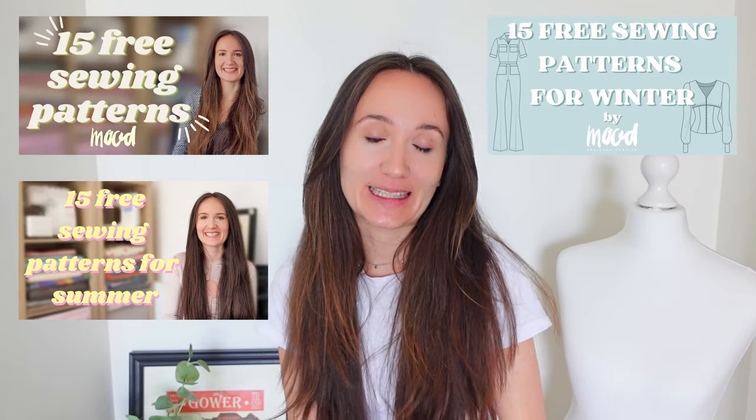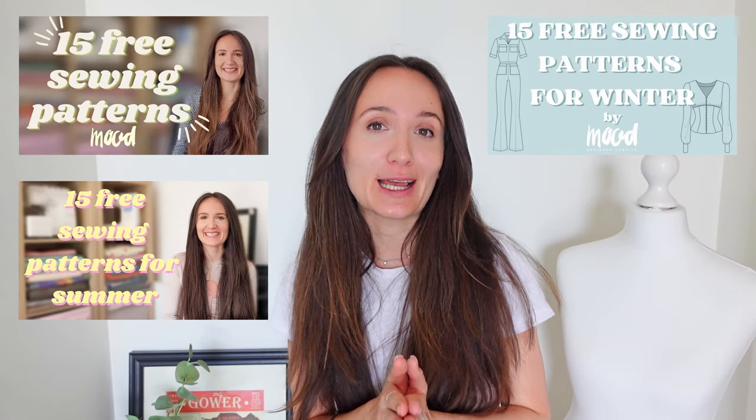On this channel, we bloody love free sewing patterns. They can, however, sometimes not be what they seem. So that's what I'm here for — I'm testing some of the free sewing patterns so you don't have to.